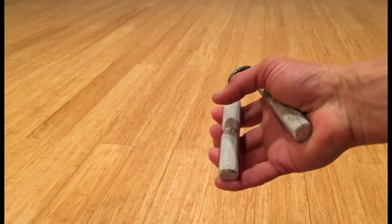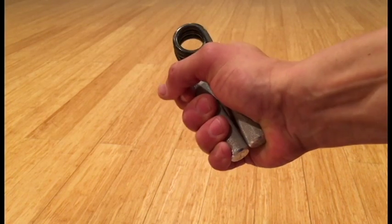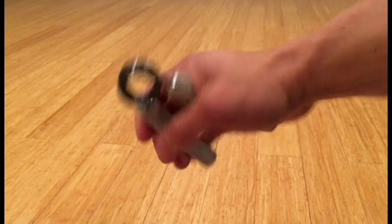This is the trainer weight, which is about 95 to 100 pounds. Squeeze for one second, relax one second — three sets of ten on each side.